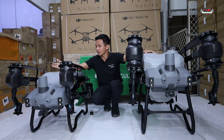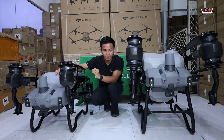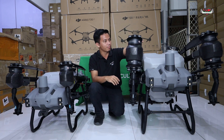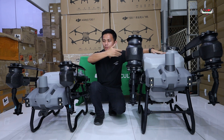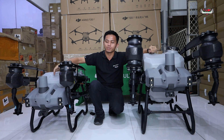The T40 tank is up to 70 liters and the T20 Pro tank is up to 35 liters. Mostly they are the same generation — some people say the T20 Pro is newer, but no, the T40 and T20 Pro are the same generation and most parts are the same.